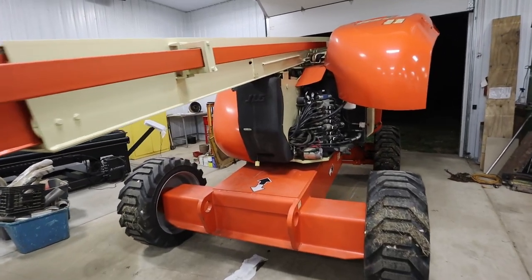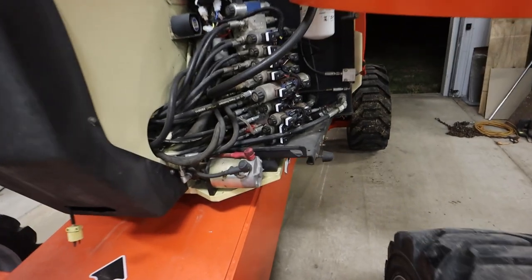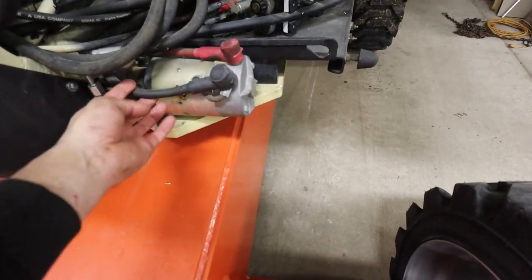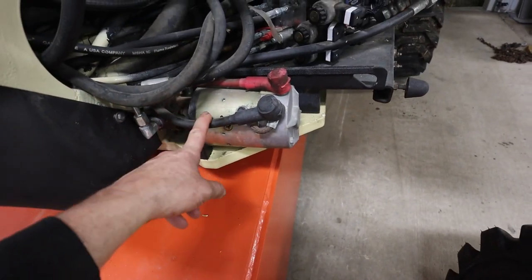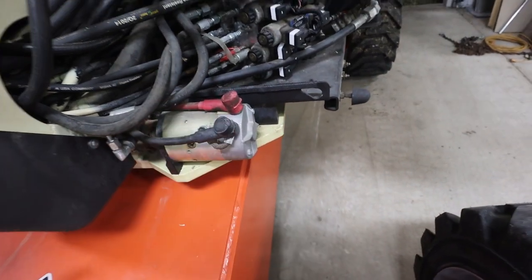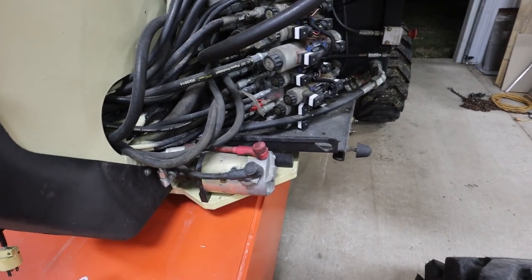A feature that a lot of people don't know about on these JLG lifts is this auxiliary hydraulic pump that's electric. You see these big two gauge cables going on there. It's a very small displacement hydraulic pump and it is for emergency lowering or repositioning. Let me show you how that function is used because a lot of people don't know it's there.